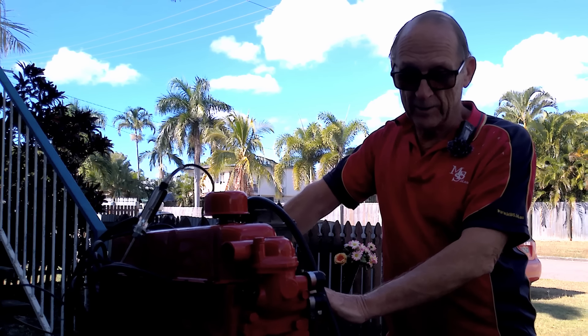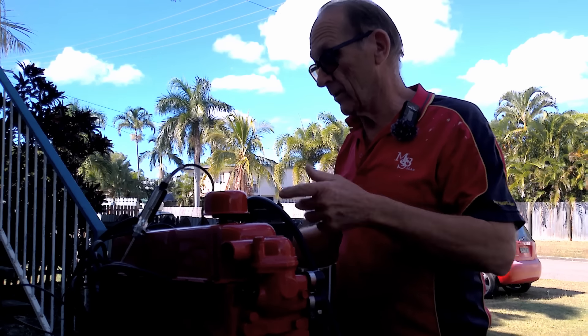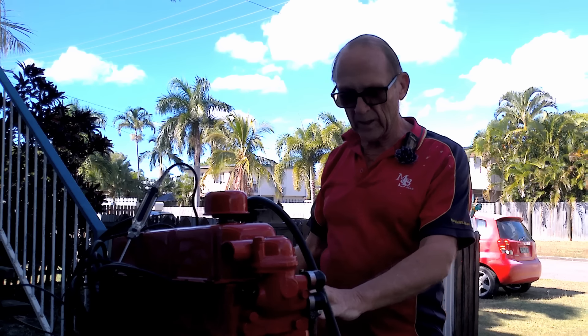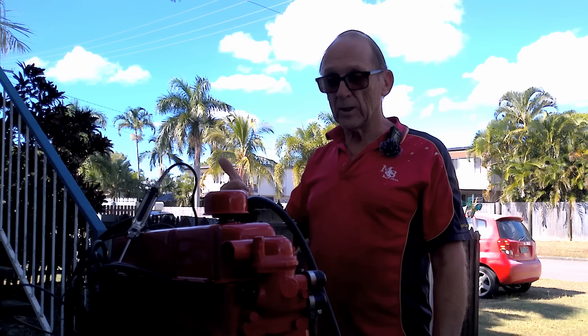What we're going to actually do today is I've only just come over here to fire this thing up. We've done a cam in it, we've got new lifters, we've done the timing already, the owner's put the carby and all that sort of stuff on, we've got a starter, everything's good to go, we've got an oil pressure gauge connected.